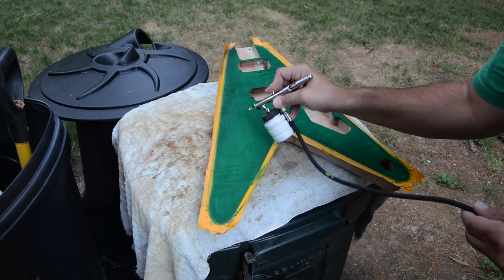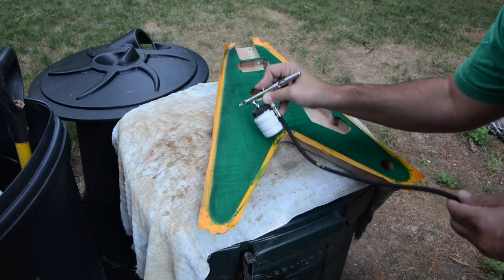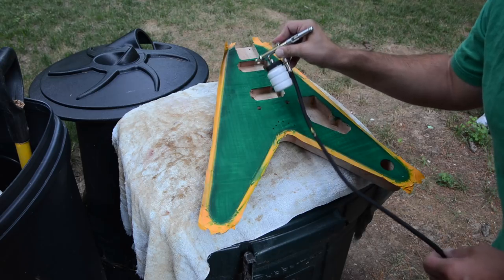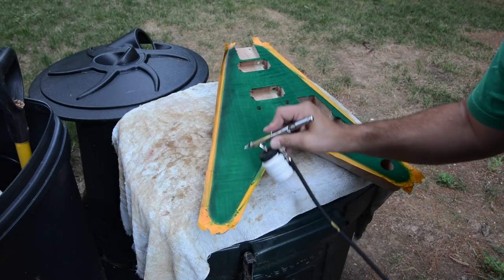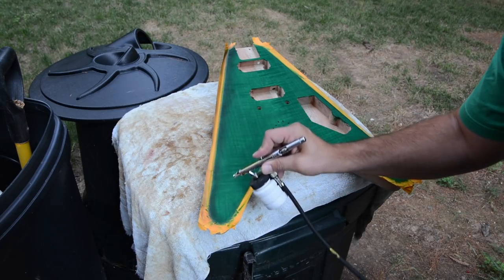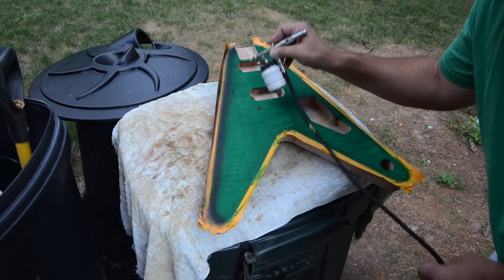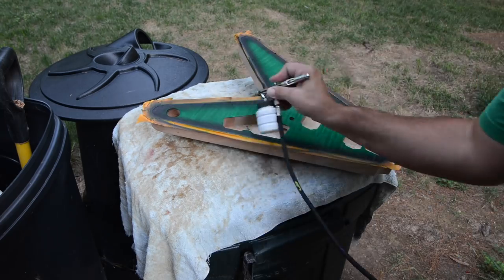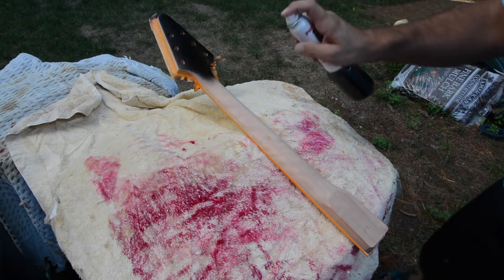I wanted to do some airbrushing, so I got the Angeles black leather dye and airbrushed it on the sides to get that fade. I didn't want to rub it in — I wanted to spray it. I've got an airbrush kit and one of those little mini compressors. I put the black dye in and just sprayed it around slowly, going back and forth until it looked good.